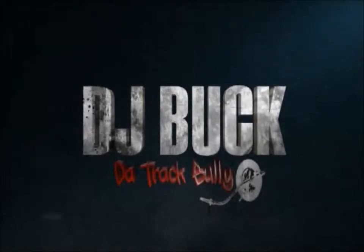Oh yeah, DJ Buck. Hey, what's good, man? It's your boy DJ Bought the Track Bully, representing Grind Season E&T.